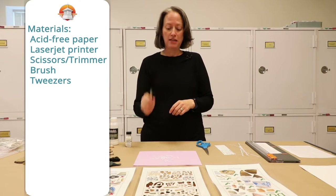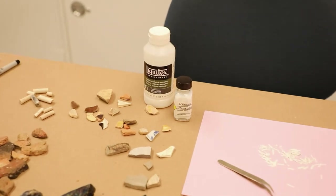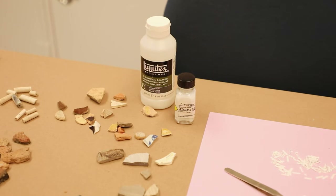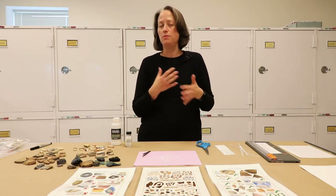Tweezers are super helpful for placing the label, and we use the adhesive Liquitex — it's conservator approved. Unlike B72 in a solvent like acetone, it won't make the label run. It's water soluble, so it doesn't cause fumes. You can use water to thin it out for certain objects, or let it dry and thicken for other kinds of objects depending on the porosity of the artifact, and it's just healthier in terms of breathing in fumes.